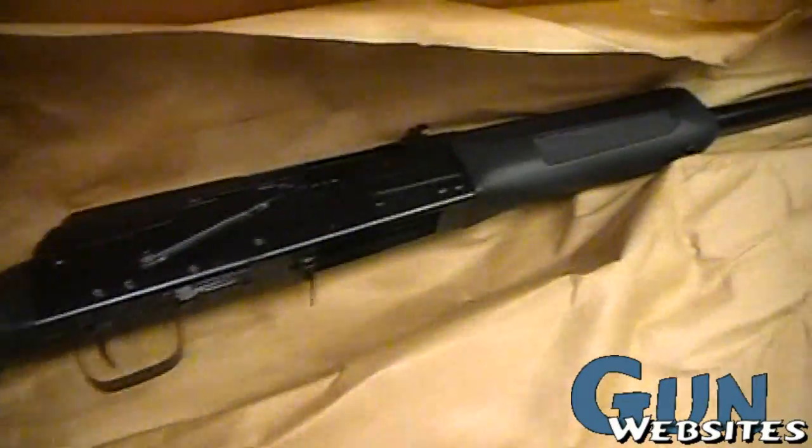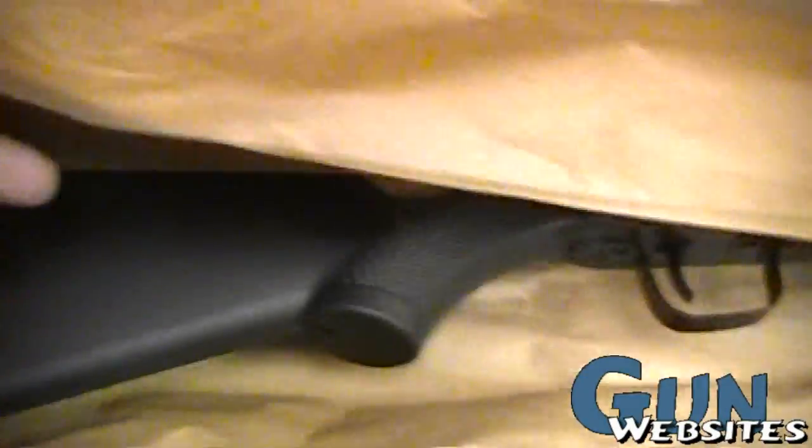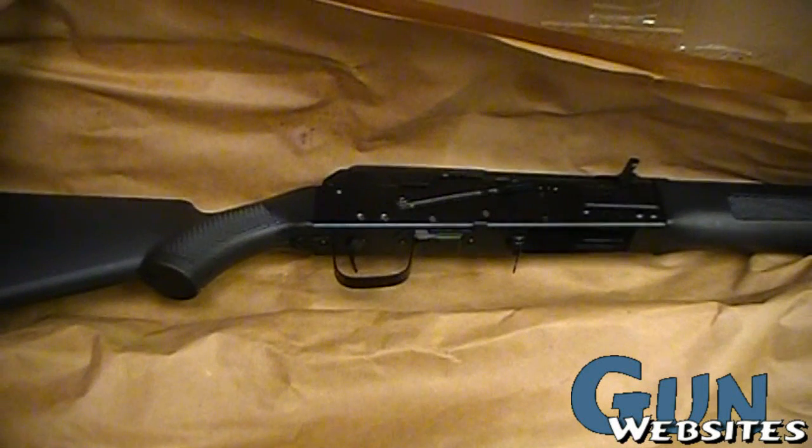So, Saiga-12 fresh out of the box. I think we'll have to come to a little oil can, a dumpy cleaning kit that would fit in the buttstock of a real one, and a Russian five-round magazine. Pretty cool.